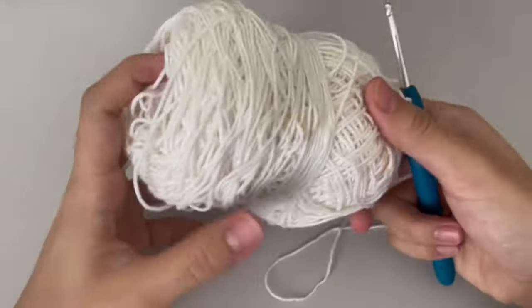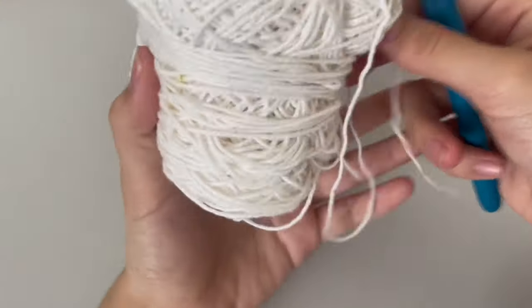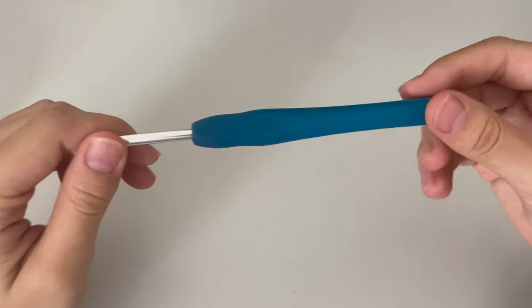I'm using a 100% cotton size 2 yarn for both colors and a 4mm crochet hook.